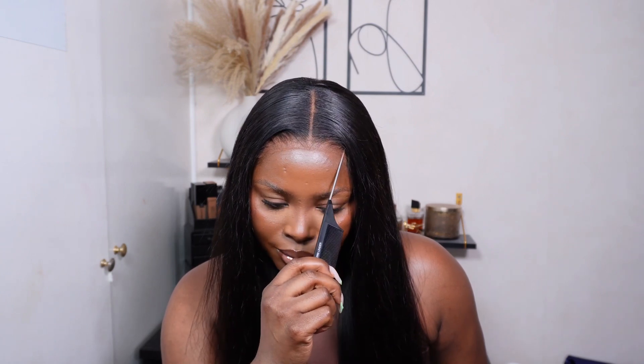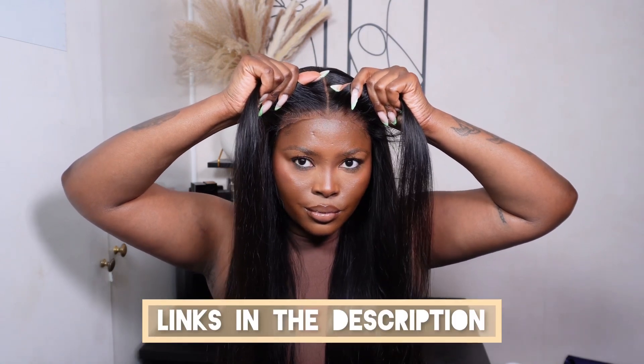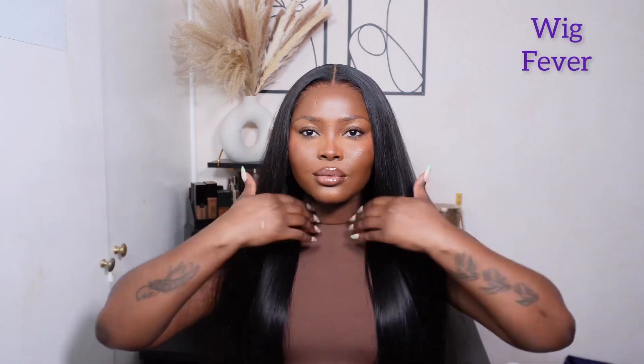We love glueless 100% glueless installs! I will make sure to leave all the specs and details down below in the description box, so make sure to check it out. Thanks to Wig Fever for sponsoring this video, and thank you guys for clicking on and hanging out with me today. If you found this video helpful, please hit that thumbs up, like, comment, and subscribe — I'll catch you in my next one, bye!